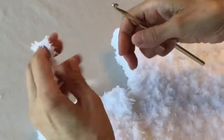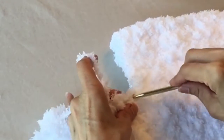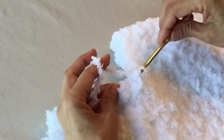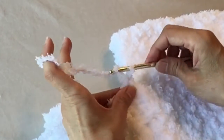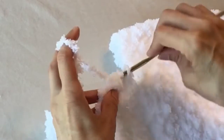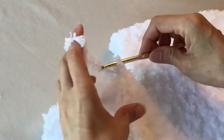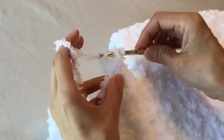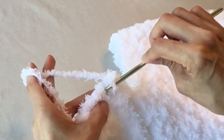Now we're going to finish this off with a row of single crochets, just to clean everything up along the neckline only. Insert the hook, pull up a loop, chain one to lock it in, and then just start single crocheting along the edge. When you get to the end, slip stitch to join the beginning, tie it off, and you're done.